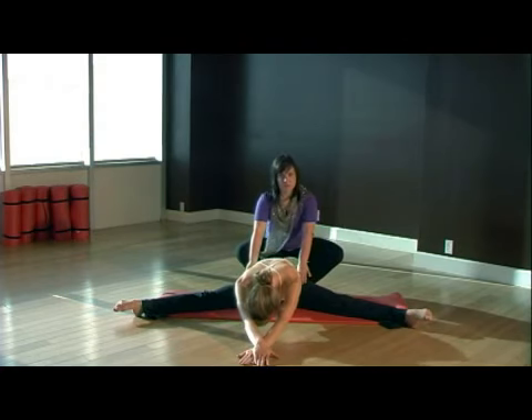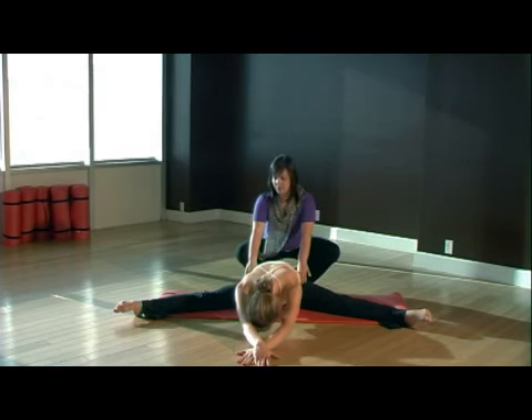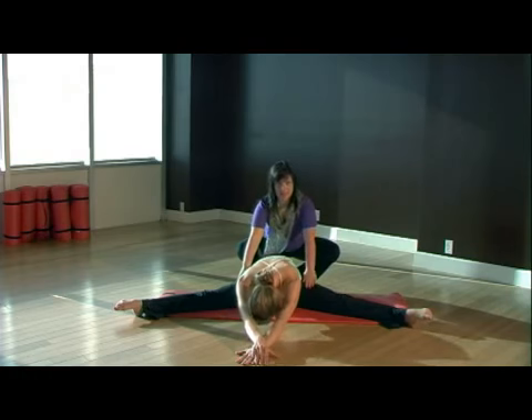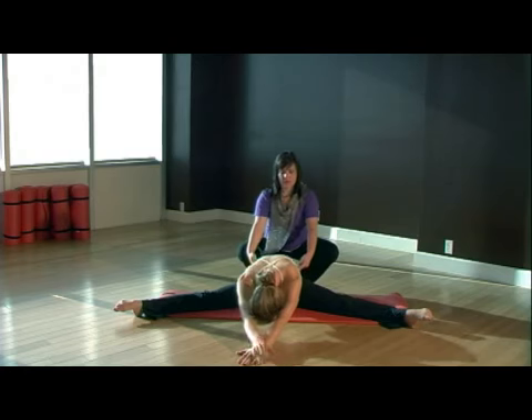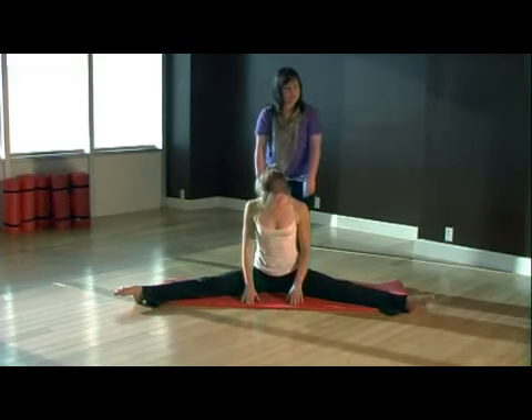This one's going to hurt the most but you can do it. Take a deep inhale and exhale, relax all the way over. Keep those feet pointed, keep wrapping the inner thighs back. Take a deep inhale again, and then exhale, slowly start to round up through the spine all the way, and arms come down to the side.